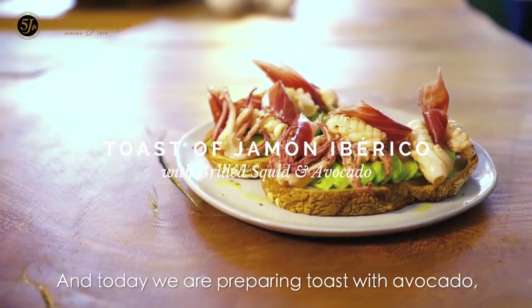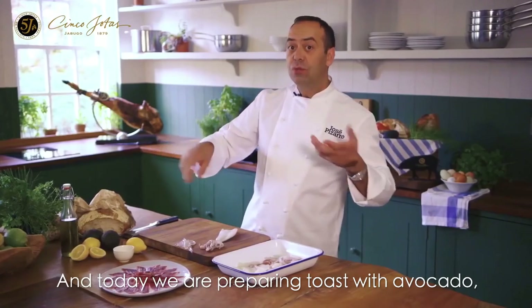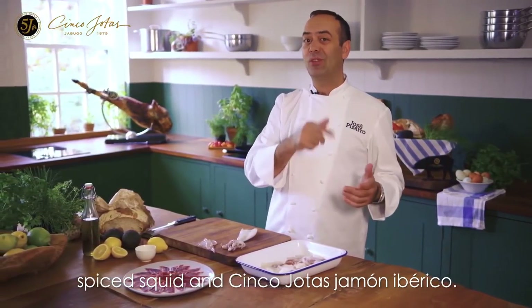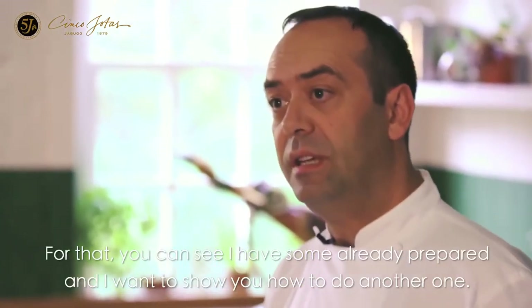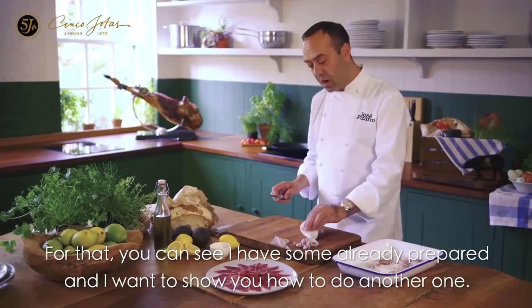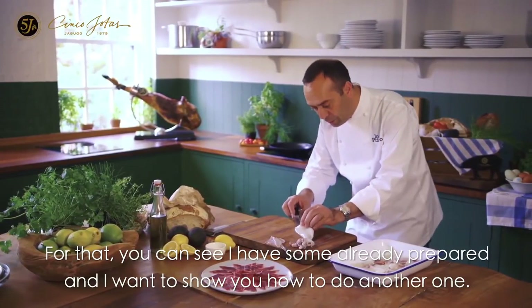And today we are preparing toast with avocado, spice, squid and jamón ibérico Cinco J. For that, you can see I have some already prepared, and I want to show you how to do another one.